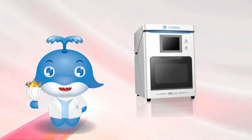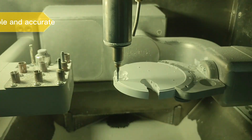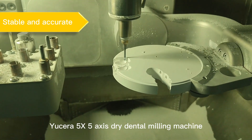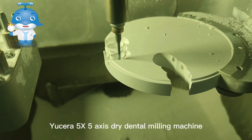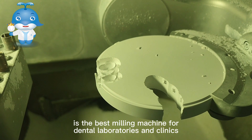Hello everyone, I am your friend Dean Ziyogin. Today I will introduce our new milling machine YRC 5X. The YRC 5X dry dental milling machine is the best milling machine for dental laboratories and clinics.